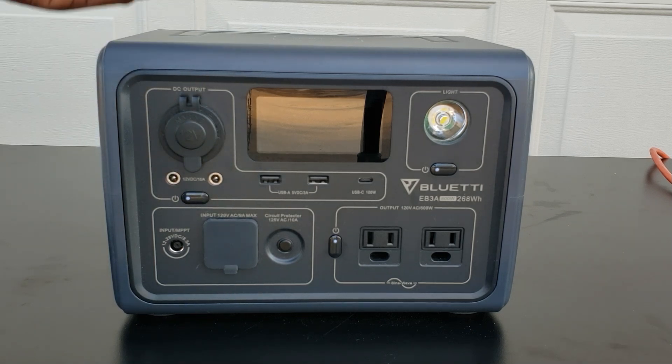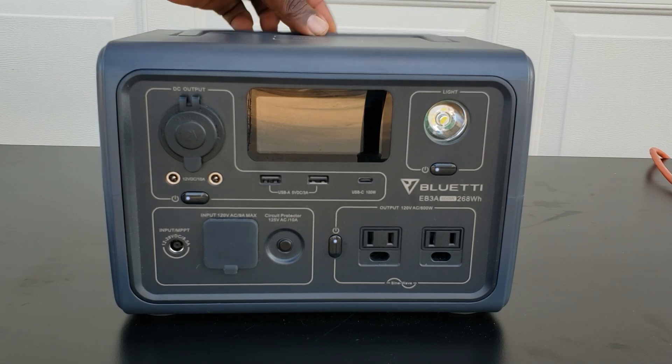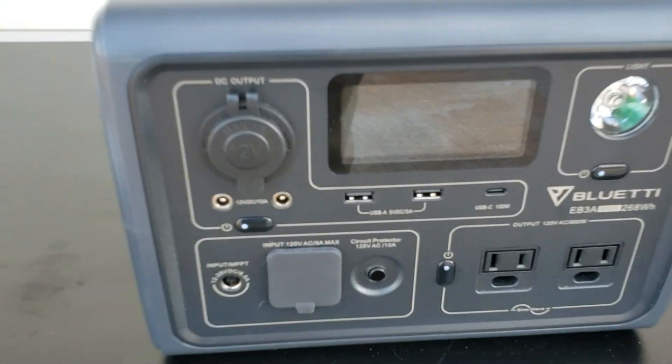This thing is lightweight — we're talking about only 10 pounds — and it has this awesome handle on the top. Let's take a closer look at it.